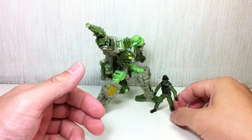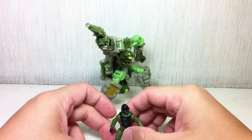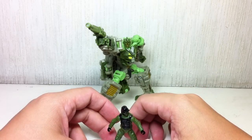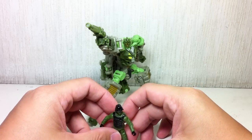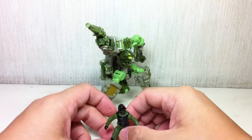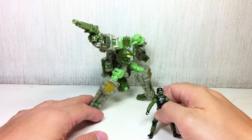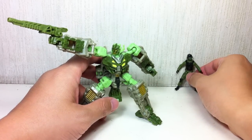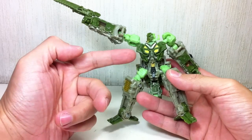I told myself I would not get this particular figure mold until it went on clearance, because a lot of people have been giving bad reviews on the Thunderhead figure. I told myself, get it on clearance when it's 50% off. This particular repaint wasn't really part of my list — I only intended to get Reverb — but when I saw him, I got sucked into actually liking the color combinations of this figure. I sort of fell in love.